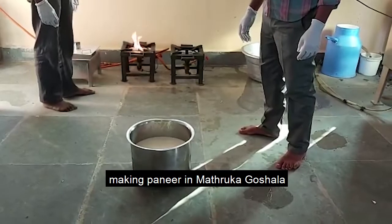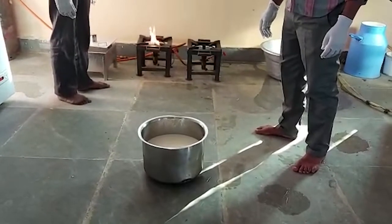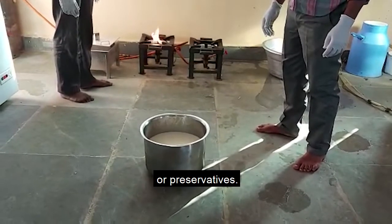We are seeing the process of making paneer in Matruka Goswara. This is a very simple and natural process with no chemical additives or preservatives.